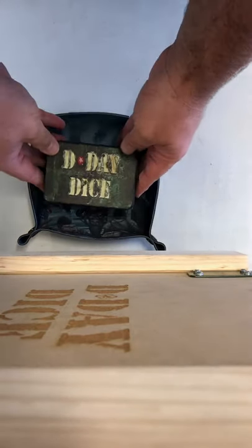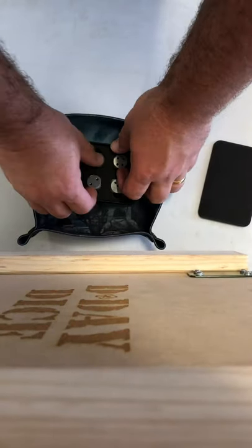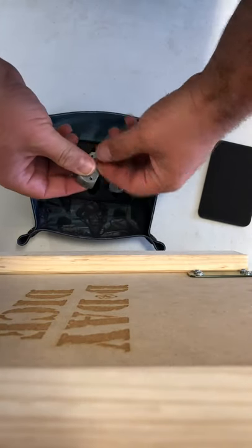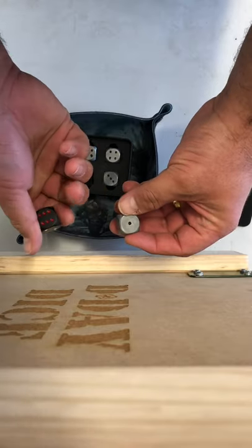And then here we have the metallic dice, which is a really lovely product. So I open those up and grab out a couple of these. You can see that we have the red on the six, and then the rest of it is black. You also have one of the dice as a commandant dice as well, again with the red.